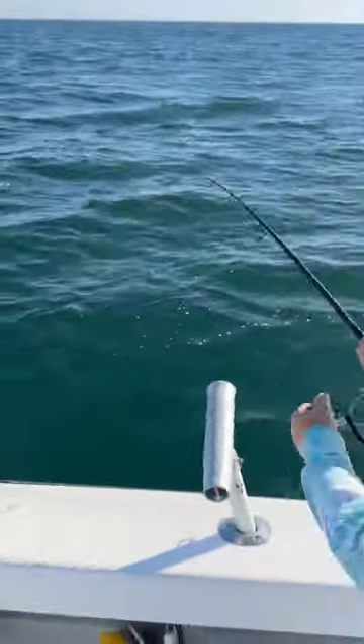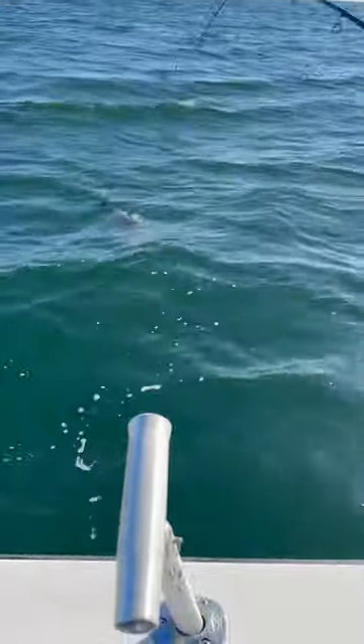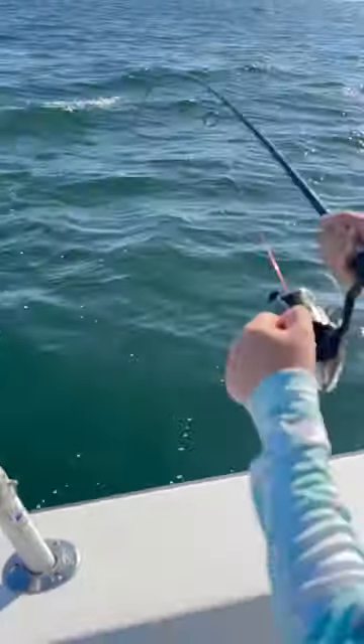Little Frankie got a big one! Let's see where he is — look at that big one, Frankie! Oh, that's a big one, Frankie, look at that. That's over 30 pounds. Okay, hold on, let me get a video.